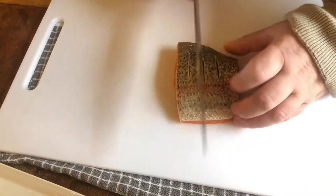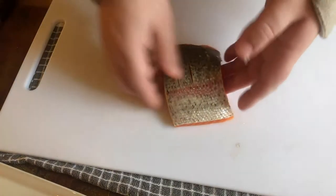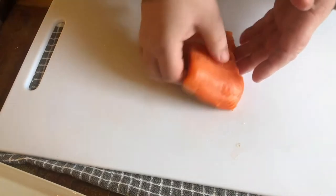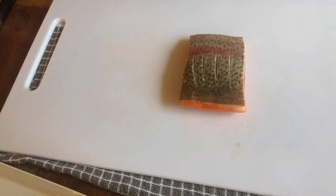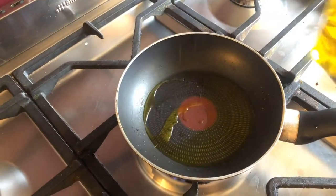We've got a lovely fillet of sea trout here that I've just scored. We've made sure there are no bones in the fish. In a future video we're going to show you how to fillet it and how to bone it, but for now your fishmonger can do all of this for you. Let's cook it.